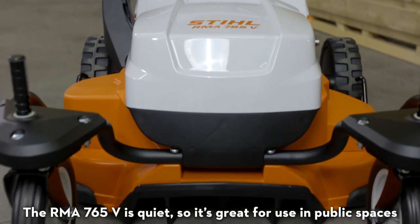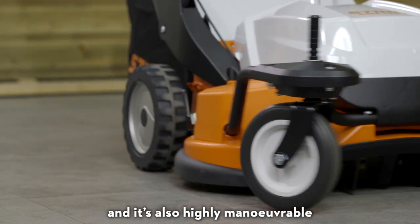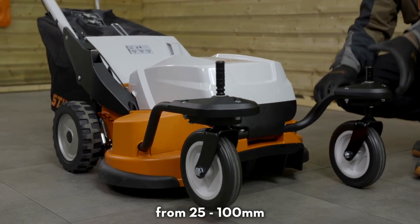The RMA 765V is quiet, so it's great for use in public spaces, and it's also highly manoeuvrable thanks to the zero turn function of the front wheels. Both front and rear wheels are height adjustable from 25 to 100mm.